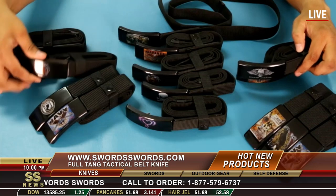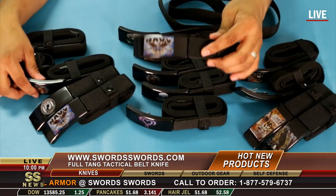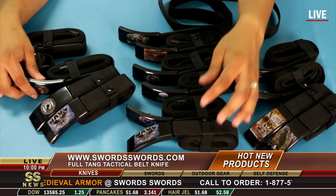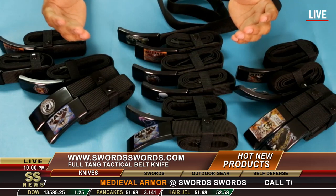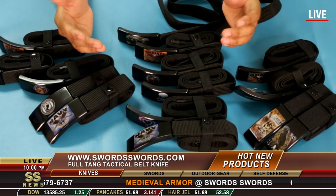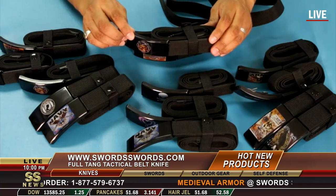We also have designs like the Navy and much more. Check us out on SwordSwords.com for these great selections. Only on SwordSwords.com will you find these excellent self-defense belts with knife.